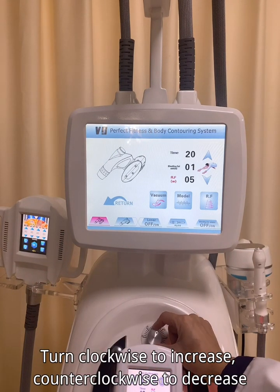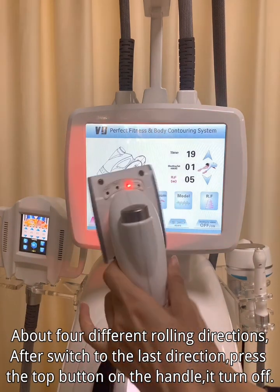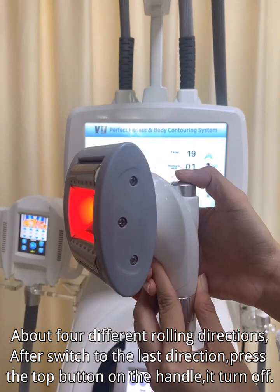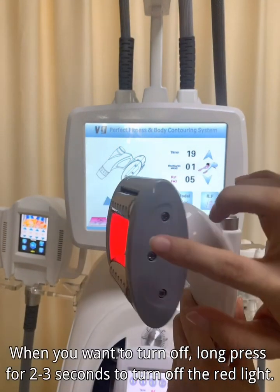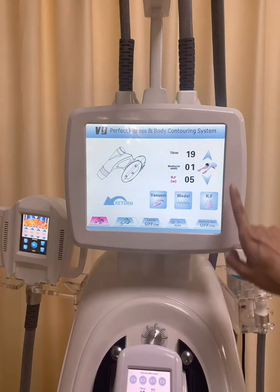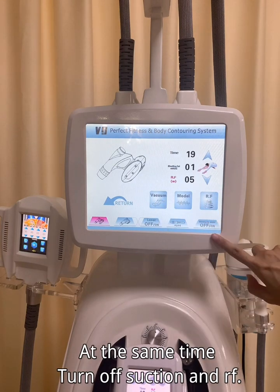The suction force of the medium-sized roller is adjusted by the knob on the front of the instrument — turn clockwise to increase and counterclockwise to decrease. There are 4 different rolling directions. After switching to the last direction, press the top button on the handle and it turns off. When you want to turn off, long press for 2 to 3 seconds to turn off the red light, then turn off suction.